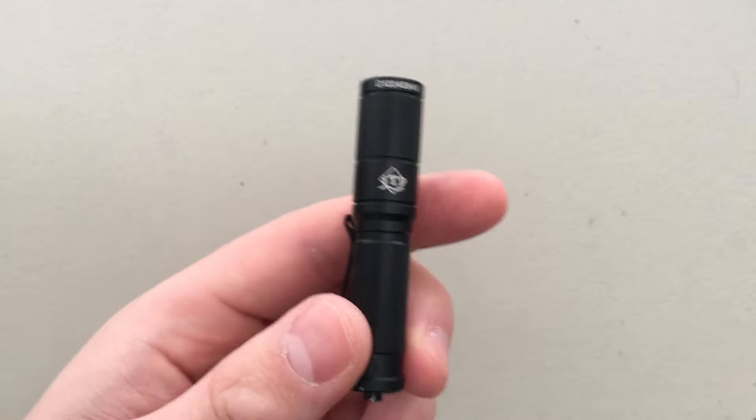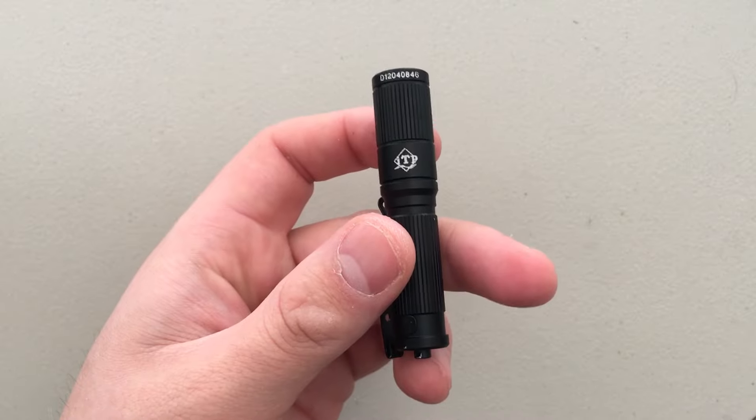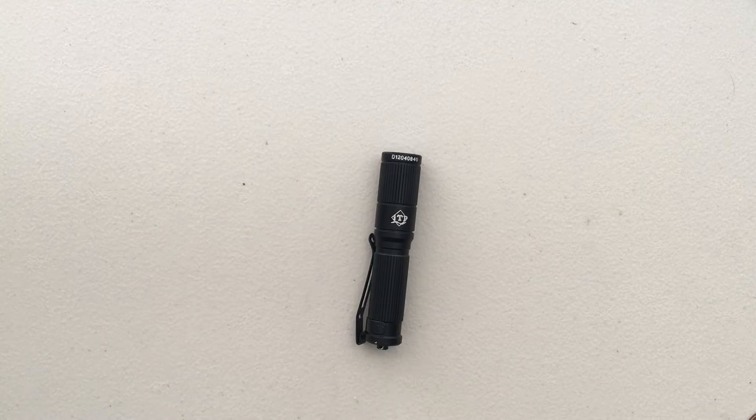Look at your Thrunite, look at other single AAA lights, and you'll be happier than if you buy this little guy. This is just plain cheap, and that's not a good thing. Sorry for the quick review, but that's all I really have to say. I hope this has been helpful, and have yourselves a wonderful rest of the day.